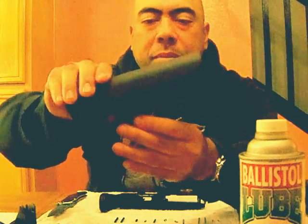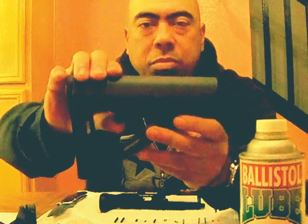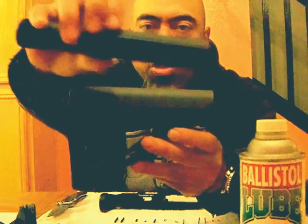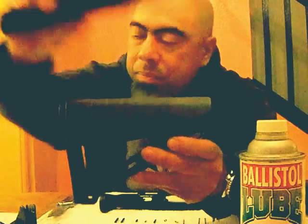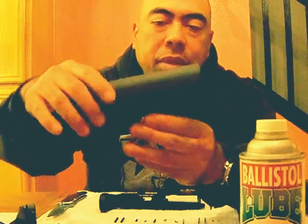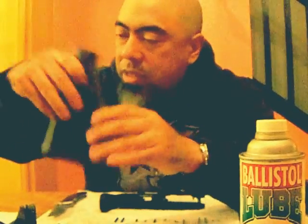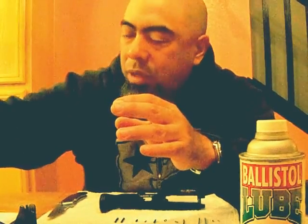The last piece for MOE is the buttstock. It's got the adjustable position here, so I can run it six positions on this buffer tube. And rubber buttstock here, also OD green. It's pretty nice — I can't wait to put this thing together. So that's it for the Magpul MOE items.